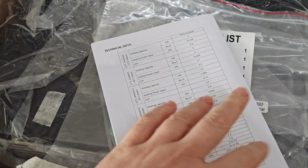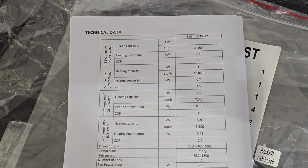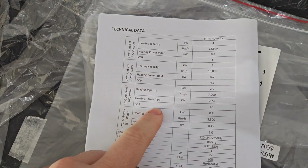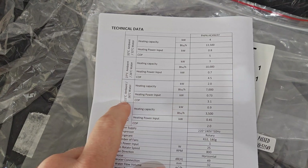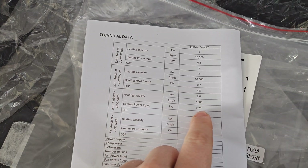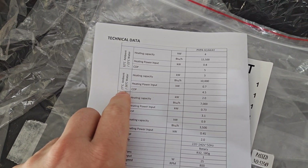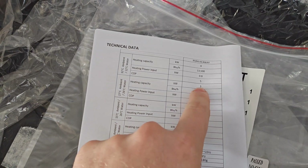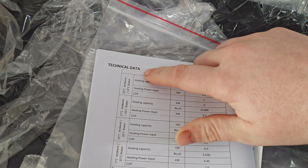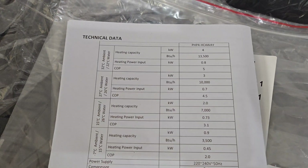The important bits - this is quite key when looking at air source heat pumps: the COP rating, the power you put in versus the heat equivalent you get out. This changes given your air temperature and the water temperature you're heating. For me, realistically most of the year I'll have an ambient temperature around the 15-degree mark. At that temperature, you put in 0.73 kilowatts and you get out 2 kilowatts of heat - that's a COP of 3.1. In height of summer at 27 degrees, putting in 0.7 kilowatts getting out 3; get above 32 degrees ambient, 0.8 kilowatts getting out 4.